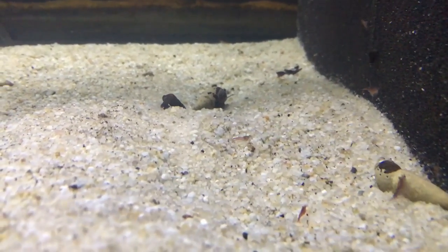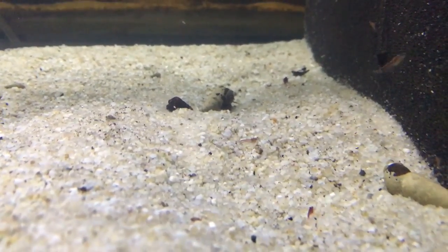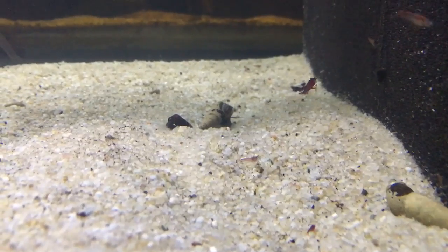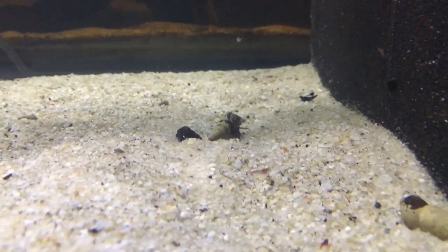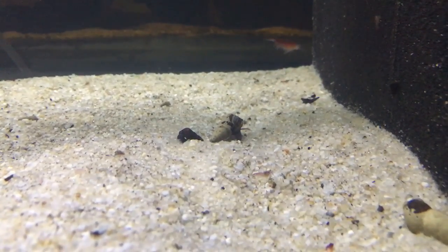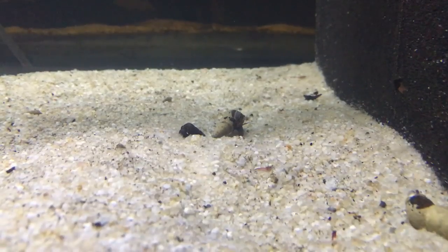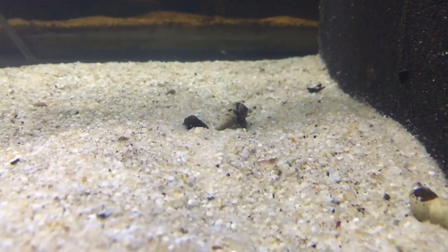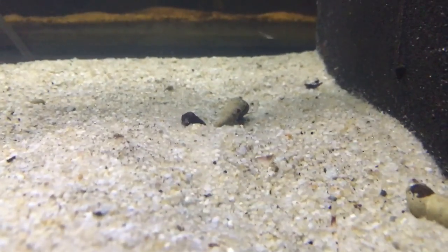Snails really are a good cleanup crew, but on top of that, like all creatures, they poop — and their poop is something I've read a lot of articles about and seen in action. Many other hobbyists believe it too: snail poop contains bacteria that is really good for the digestive system of shrimp. Shrimp are scavengers, constantly picking, so they're going to find that poop, pick at it, and get that good bacteria into their digestive tract. It's an all-around win. That's reason two.